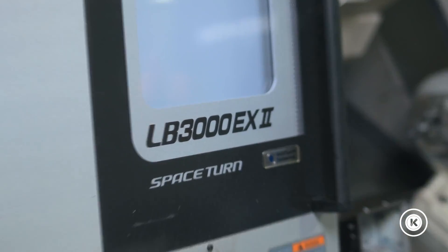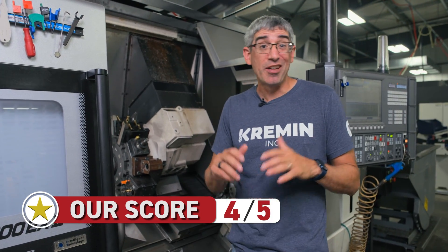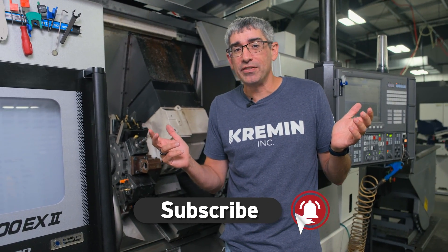All in all, it's been a great machine. I'm going to give the LB3000 a 4 out of 5 stars. It's a fantastic machine, there's nothing really wrong with it — you just can't give everything a 5 out of 5, not everything's perfect. Unless you ask my wife — she might say I am.